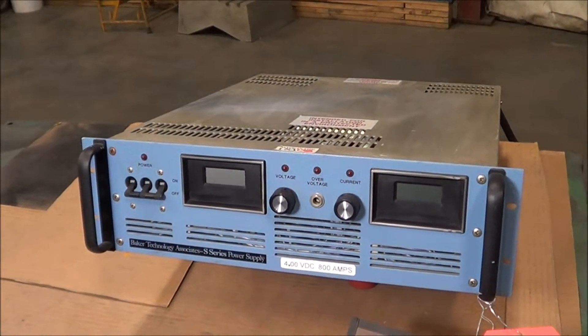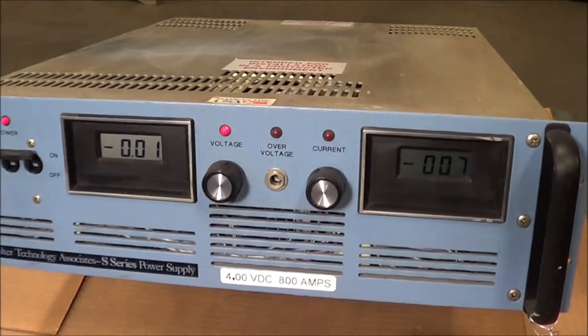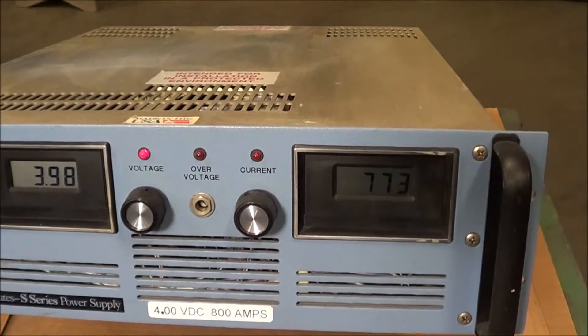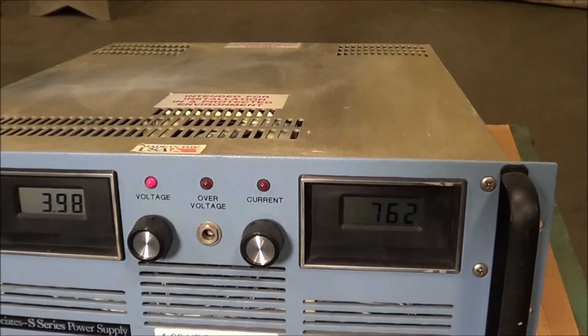Once again, this is a Switch Mode Rectifier brought to you by Lanco, air cooled. We'll now put power to it. You can see the voltage and the current coming up — we're at 4 volts on the output side, just under 800 amps.